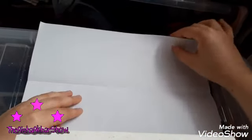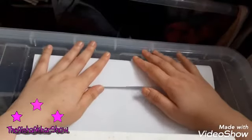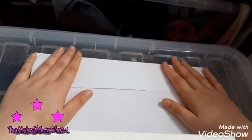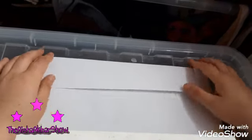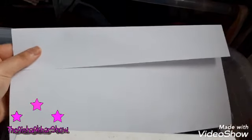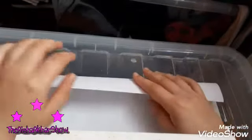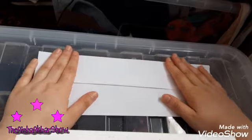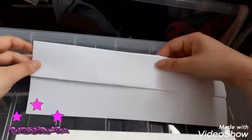Now taking this bit of the paper, you are going to fold it just right here — like that — and then you've got this. Okay, now what we're going to do is take this paper and fold it again like this here. Like that. And then this is what you should have.